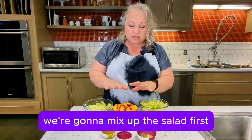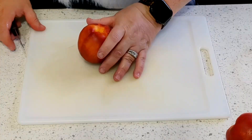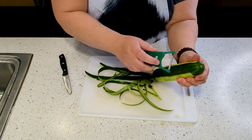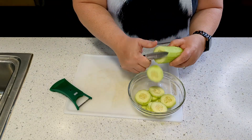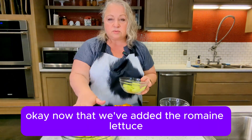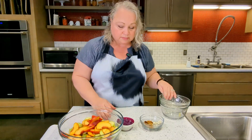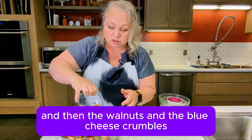We're going to mix up the salad first and then make our dressing and then combine them. So first we're going to put the romaine lettuce in. Now that we've added the romaine lettuce, we're going to add the cucumber, put in our nectarines, our red onion, and then the walnuts and the blue cheese crumbles.